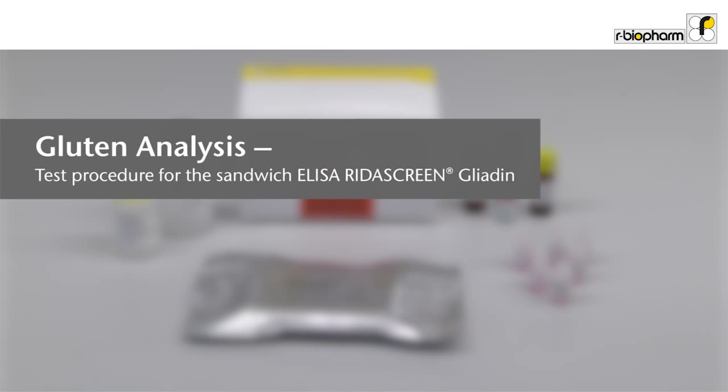Gluten Analysis Test procedure for the sandwich ELISA RIDAS Green Gliadin. RIDAS Green Gliadin in combination with the cocktail extraction patent is the most used method for gluten analysis worldwide. It has been validated in two international collaborative studies and is now an official AOAC-OMA and AACCI method.